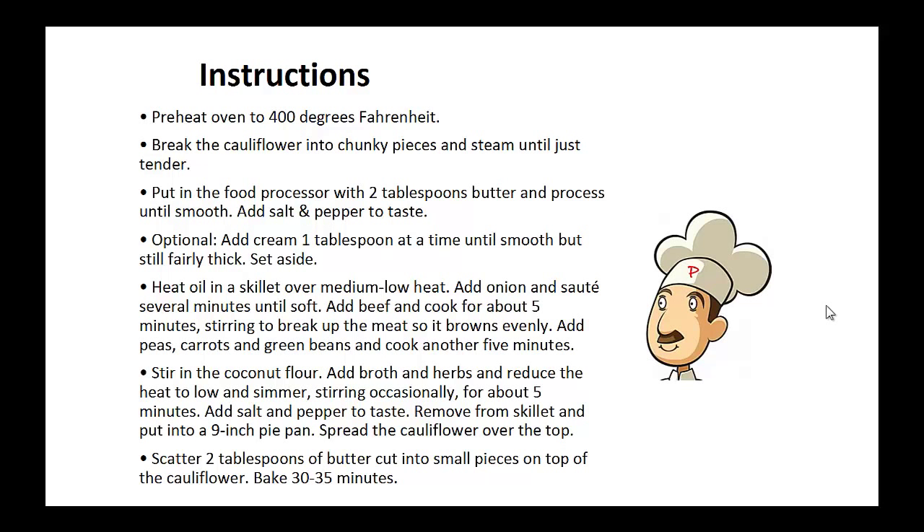Instructions: Preheat your oven to 400 degrees. Break the cauliflower into chunky pieces and steam until just tender. Put it in the food processor with two tablespoons of butter and process until smooth. Add salt and pepper to taste. Optionally, add cream one tablespoon at a time until smooth but still fairly thick. Set aside.